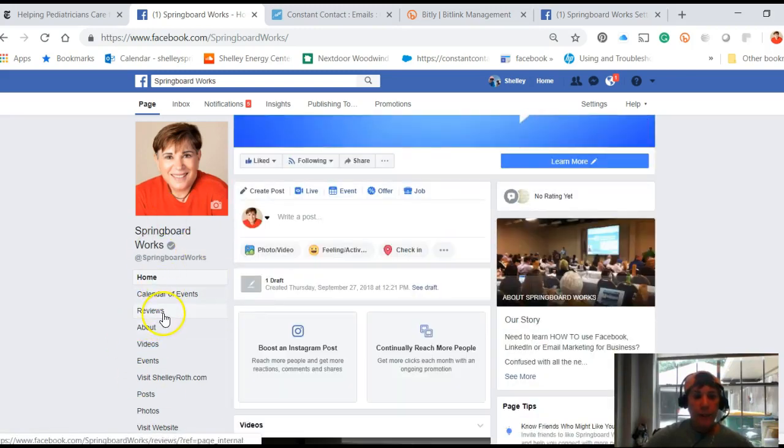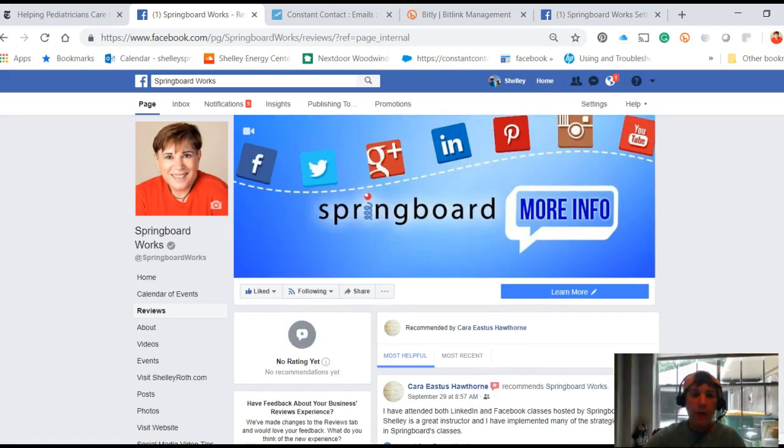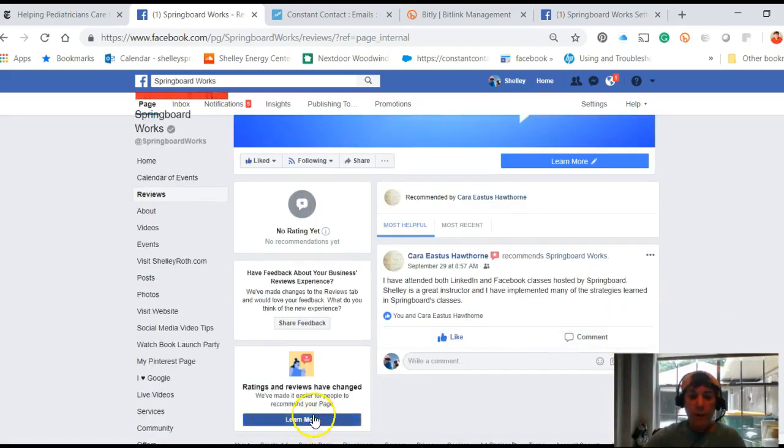When somebody clicks on the review section it opens up and anybody can give me a review. I just turned this on and I have one review so far. Please do head over to my page, write a review, you have until the end of the month, and you'll be entered in a drawing for a $50 gift card.